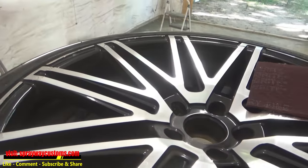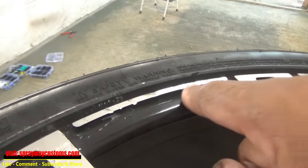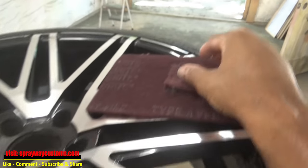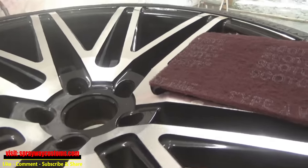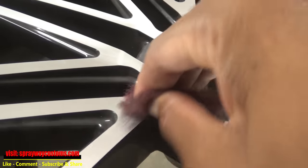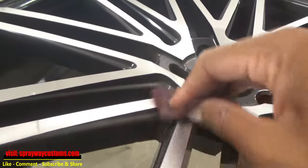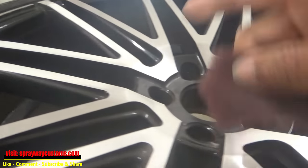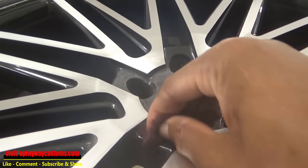After you wash it and dry it off, now we can go ahead and inspect our curb rash. As you can see, it's pretty bad on this wheel here. We're going to take this maroon Scotch-Brite and sand everything down, even the back side. It don't take much. You want to scuff everything up because if you don't do that, it's going to stick up and nothing will be shiny — it won't be slick. So you want to put scratches in it. It's going to take a little time because of all these different angles; just got to have patience. Because if you don't sand it, it's going to start peeling and flaking.